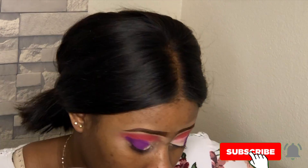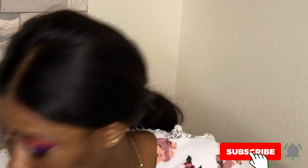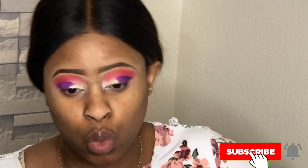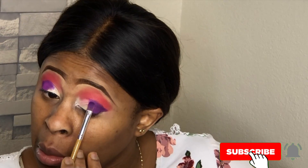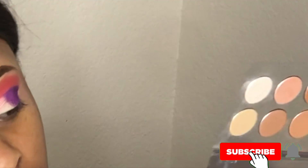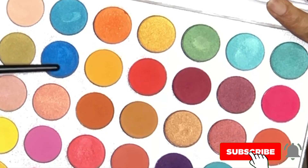If you are here and you're not yet subscribed to my channel, what are you waiting for? Go ahead and click that subscribe button and click on the notification bell so that you don't miss my next upload. I also have the links to all my channels — I have a family channel and a cooking channel as well.